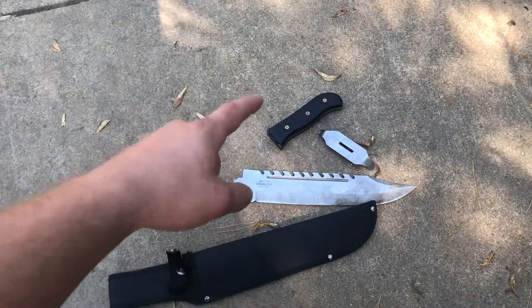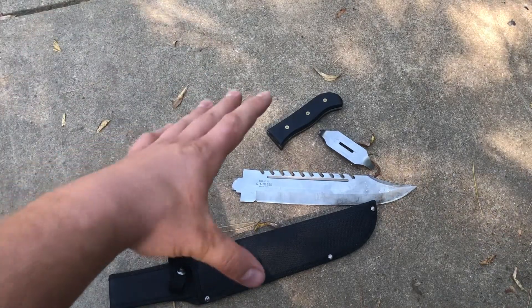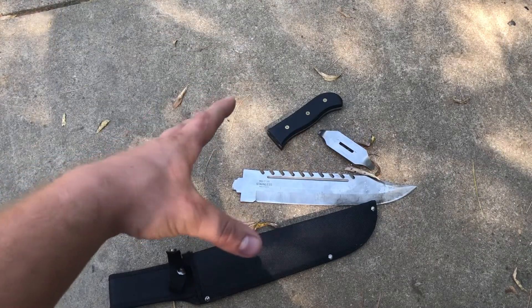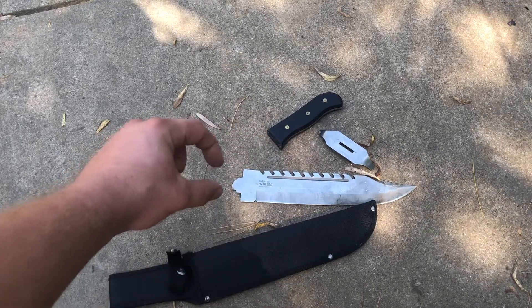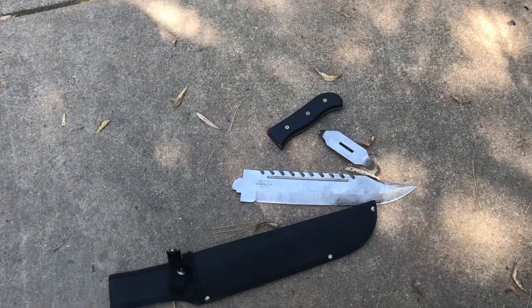That's it for this video, guys. I just wanted to put out a quick, entertaining short video about this knife. Again, would not recommend it anymore. I did not realize it wasn't beefy — you can just see how small it necks down. Comment, rate, subscribe, and I'll catch you on the next one.